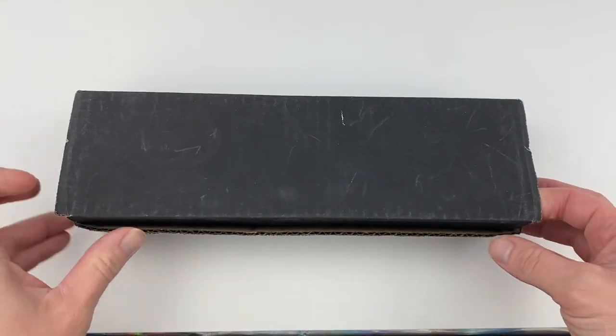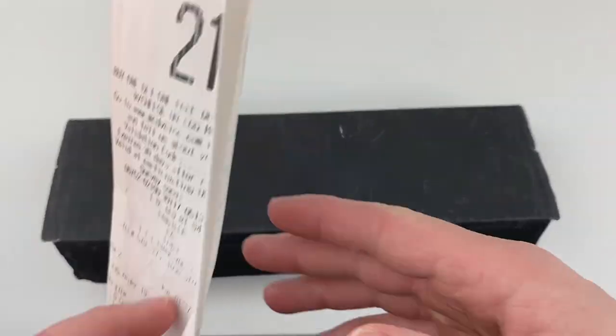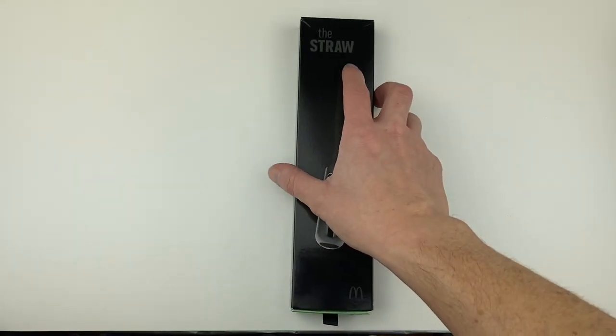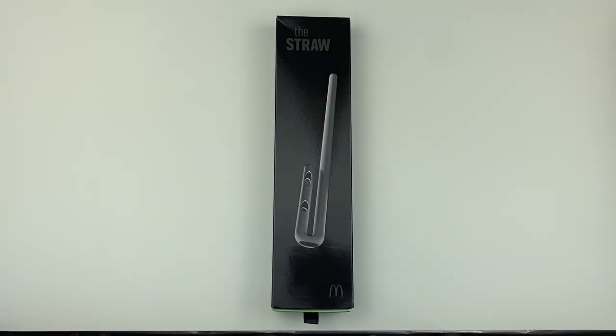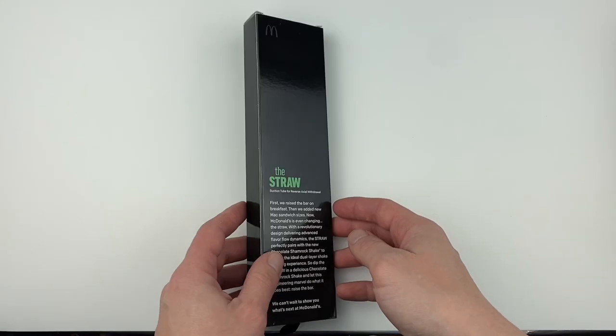And if you were one of the lucky customers who were able to get the straw, this is what it came with. Inside the black cardboard box was a coupon for a free small Shamrock Shake product, a letter explaining what the straw is, and then the straw itself. The straw is packaged in a black sleek sleeve-style box with a fabric cloth tab at the bottom.